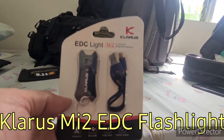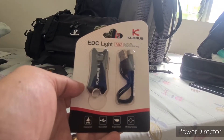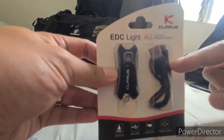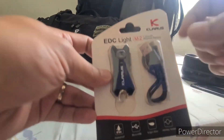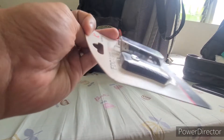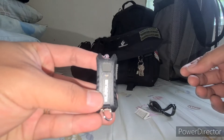Today we'll be unboxing this new Clarus EDC light MI2 that comes with a 120 mAh polymer battery. This can be recharged through a mini USB cable, and I got this light as an additional part of my EDC. So let's check what's inside — after the unboxing, we got the Clarus item here.